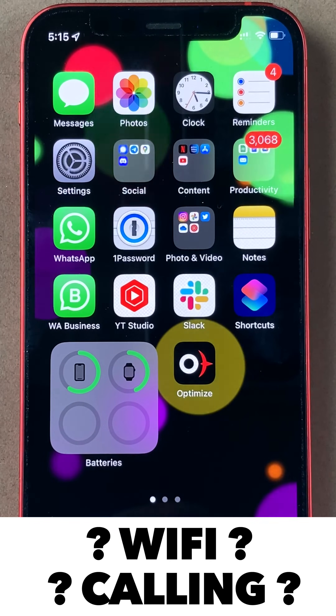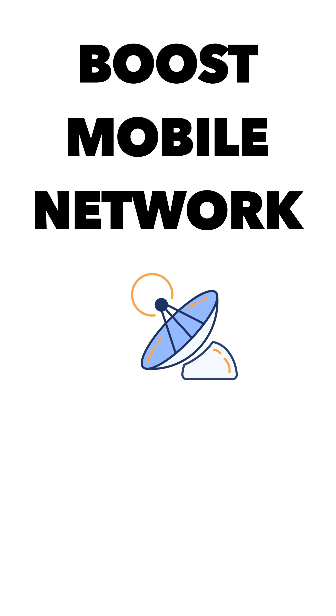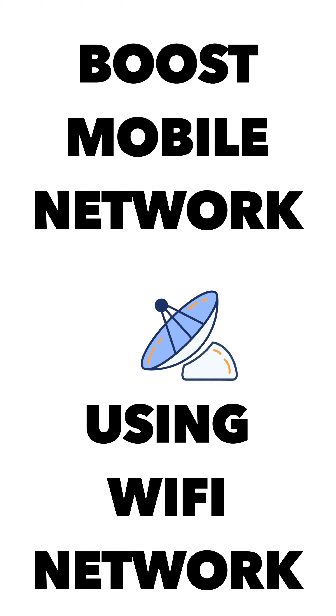Hi friends, we are looking at what is Wi-Fi calling. Wi-Fi calling is an interesting feature where you can boost your mobile network with your Wi-Fi network.